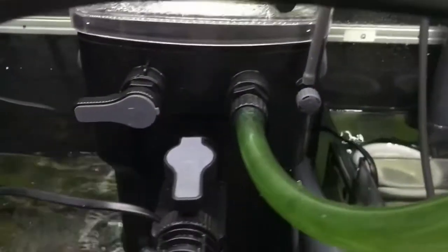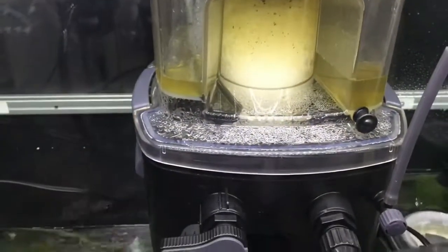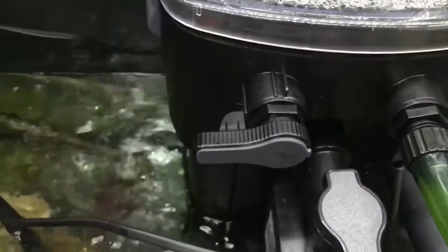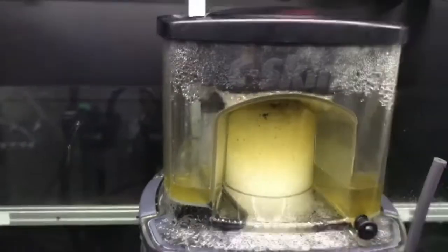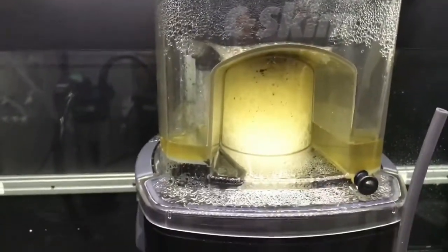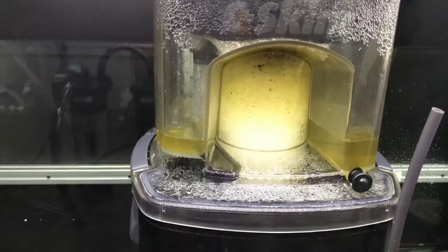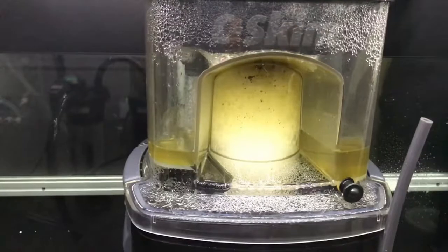That then overflows over here into the skimmer section. This is a Sea Skim 1800 skimmer, which also comes with the system. It's being fed by the main return pump. You can see right here it's doing a good job — it has a see-through glass which you use to control the height of the water.